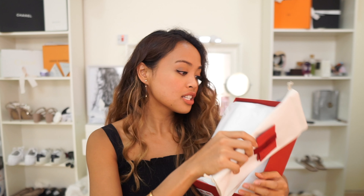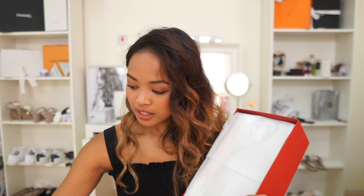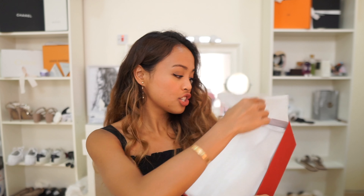We have here the dust bag. As usual, they only give one dust bag and some extra studs. And I think this is the care booklet. So that's two small envelopes there. Let's put that aside. And the shoes.